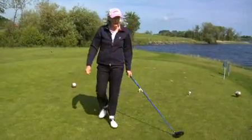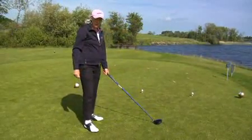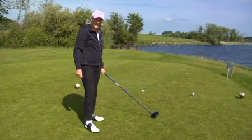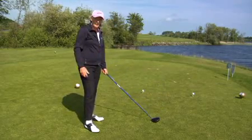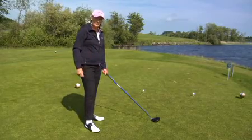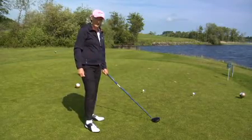A very good drill for teaching yourself tempo is to tee up two golf balls. The secret is to learn at which pace suits you. So you practice at two paces: full power and three-quarter power.